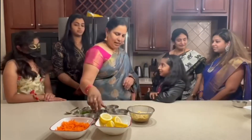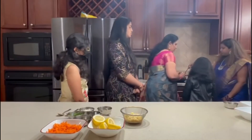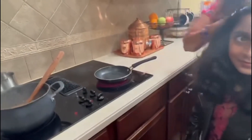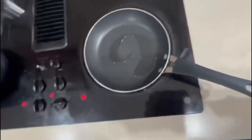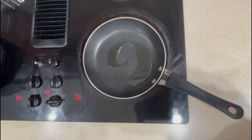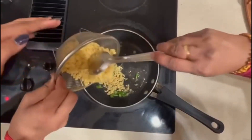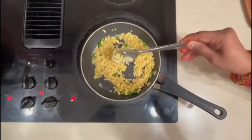Okay, so first, take some oil. Samiksha, pour some oil. Once the oil is heated, add half a spoon of mustard seeds. Let it heat out first. Can you bring the carrot?